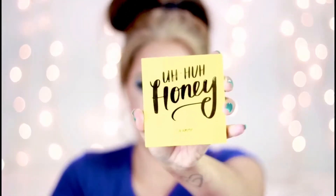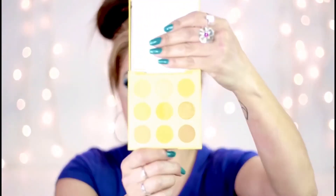Now we're going to the next palette — Uh-Huh Honey. Here we go, this is what this one looks like. It's like the sun is in the room but it's really not. We've got Stinger, Sunburst, Sweet Spot, Dandy, Palooza, Queen Bee, Totally Buggin', Oh Behave, and Buzzkill.